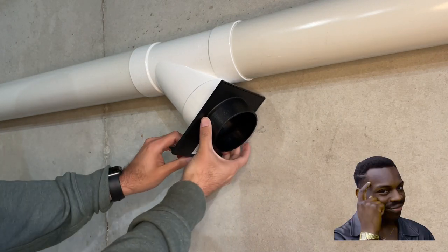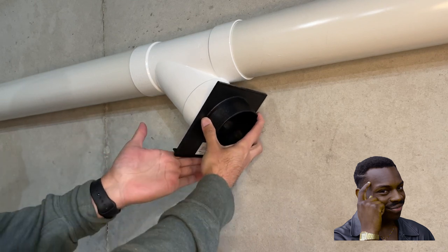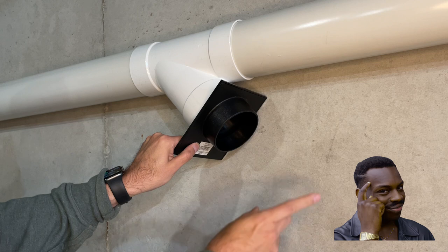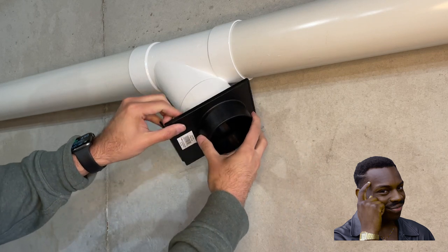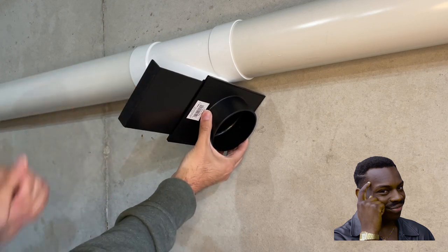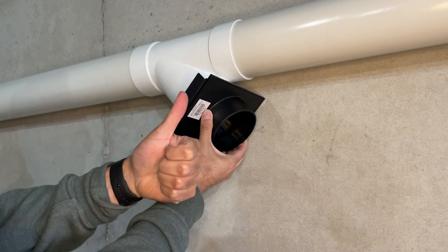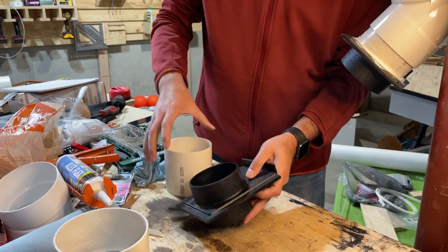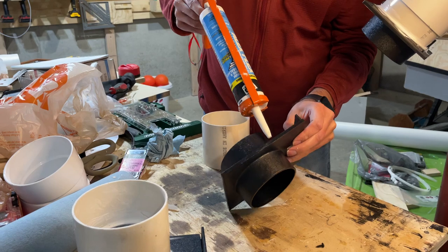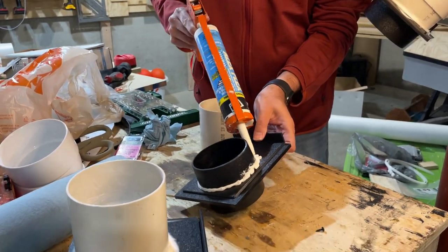The direction of the blast gate is very important. Now we connect the blast gates with the pipes, and then we connect the blast gates with the connectors.